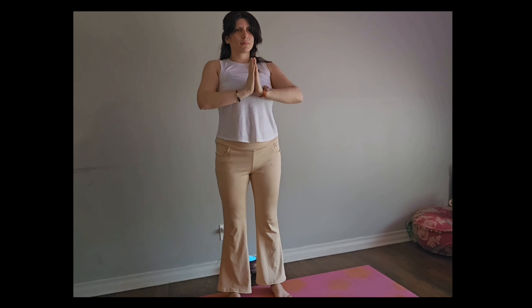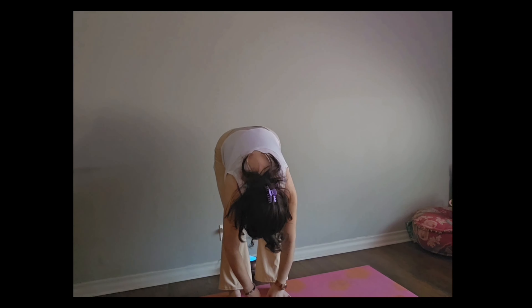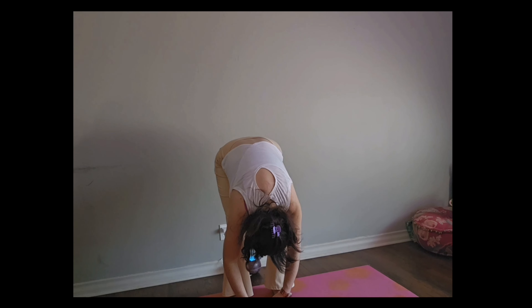Arms come up and over and then back to center, center of the heart. From here we're going to do a little forward fold. Letting the head fall heavy, bending the knees as much as we need. We're going to do a little yes, a little no with our head.